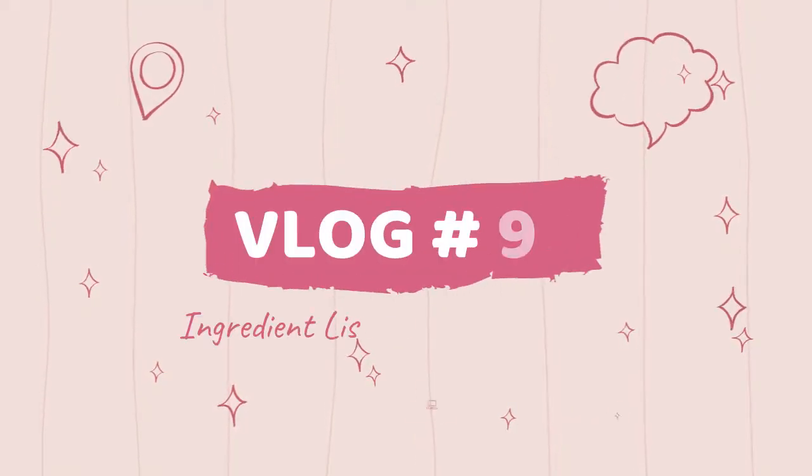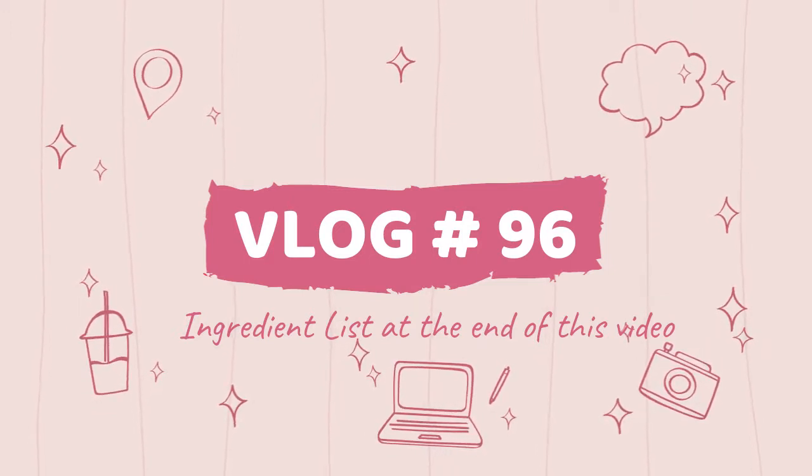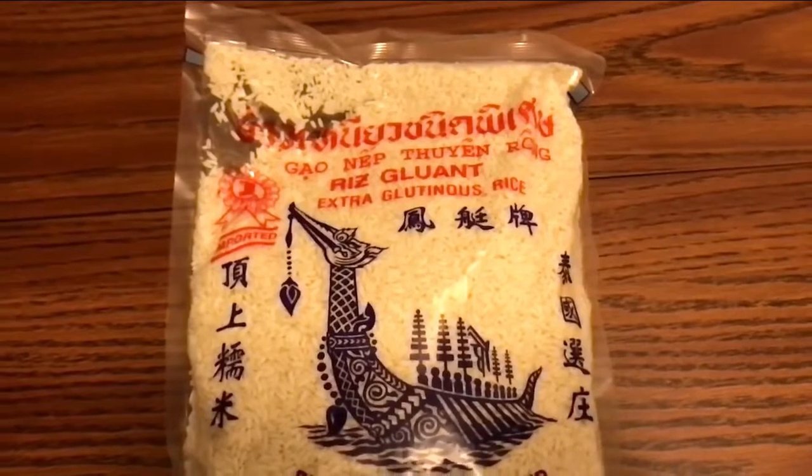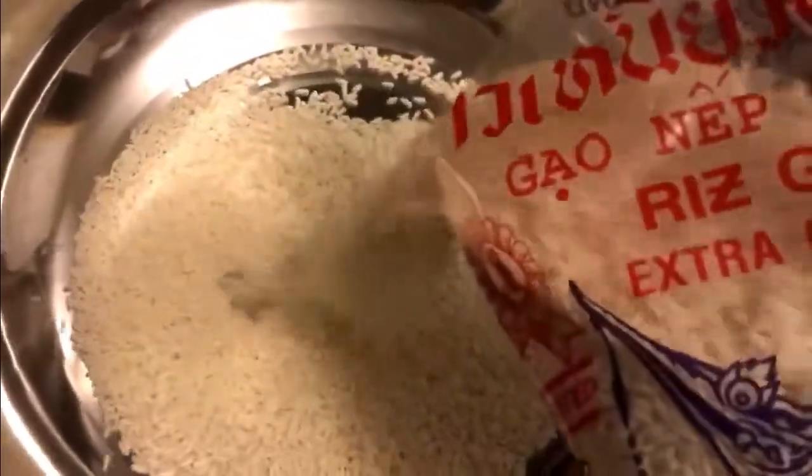Welcome back to my 100th recipe challenge — ingredient list at the end of this video. I am using this Thai brand of extra glutinous rice; you can use any trusted brand of yours. Here I'm using 4 pounds of it.